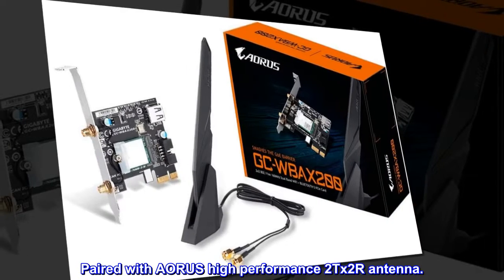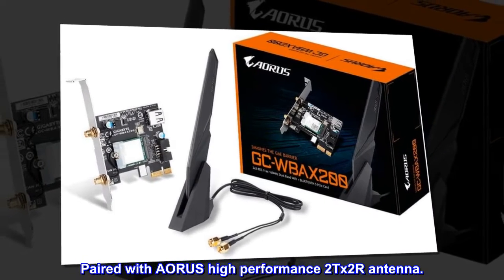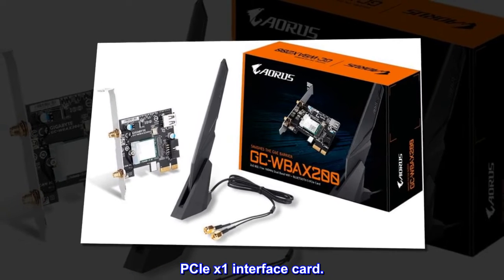Paired with AORUS High Performance 2TX 2RX Antenna. PCIe X1 Interface Card.